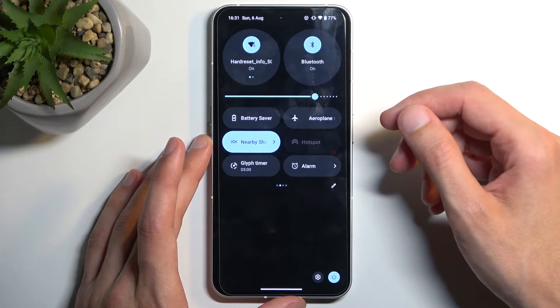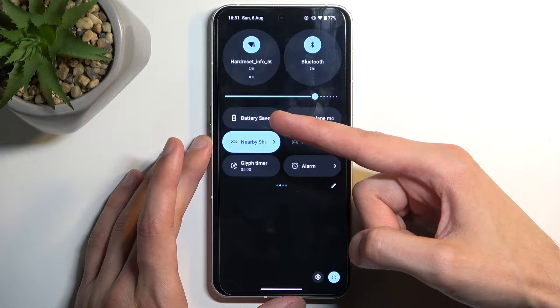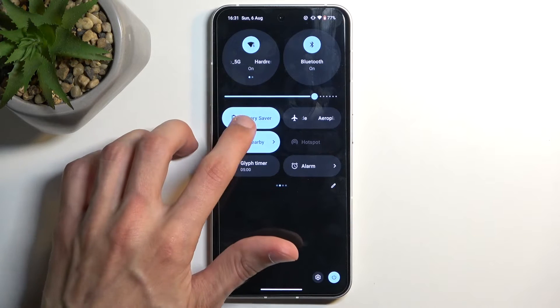to the second, third, and so on page. But for me, battery saver is on the second page, so once you see it, you can simply tap on it. It enables your power saving mode, and that's about it.